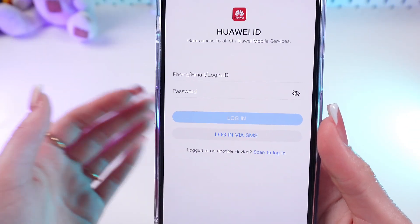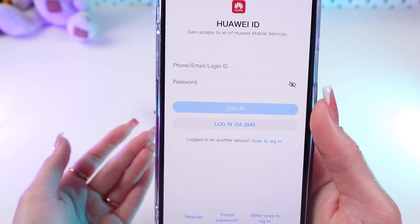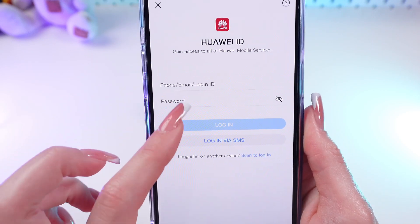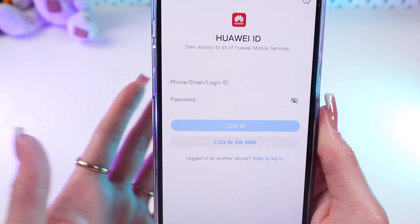So if you already had an account before, you just have to sign in. But if not, just register by following the instructions that will appear on your screen. I have already created an account here, so I just have to log in.